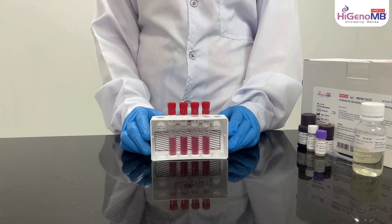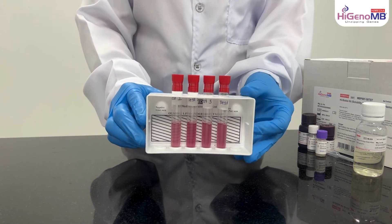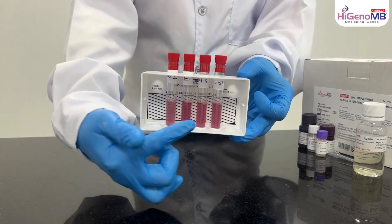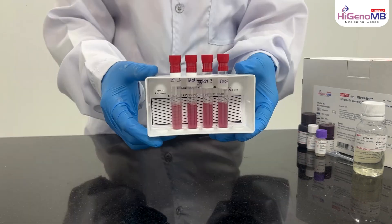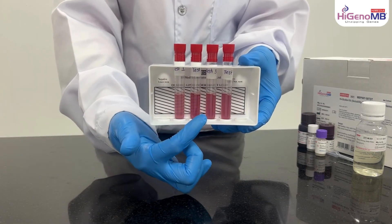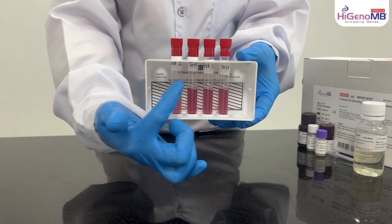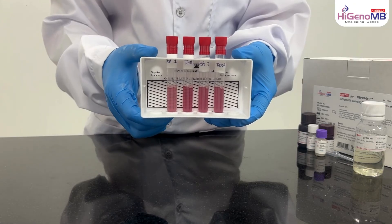After that, read the result. For interpretation of result, we have to see whether we can observe the black lines or not. In the first two tubes, you can see the solutions are not turbid and we can see the black lines which are behind the tube.